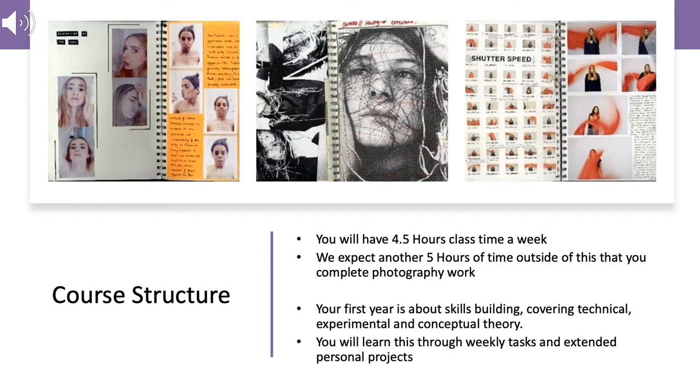The first year is all about learning how to do it. And the second year is about putting it all into practice in really good personal projects.